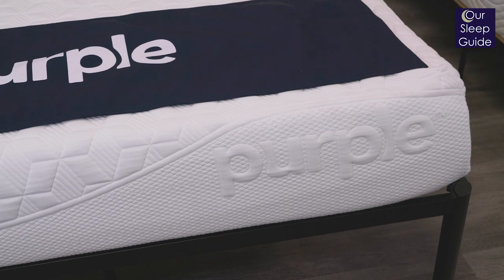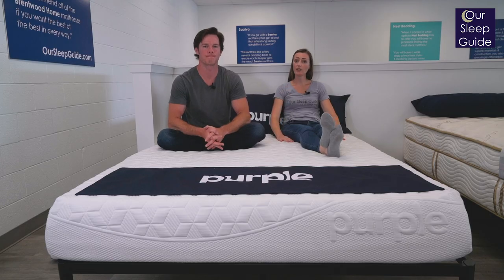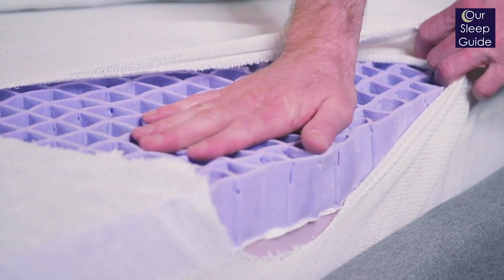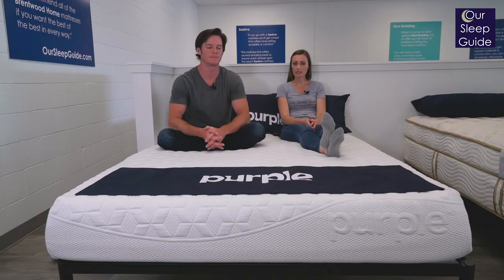Before we get into the specifics of this particular Purple mattress, I just want to give you a little insight of Purple as a whole. This is an online company that's been around for several years, and they've really made a name for themselves with their Purple Polymer Grid. This is actually something that they feature on every single mattress they offer, which is now a total of four mattresses.